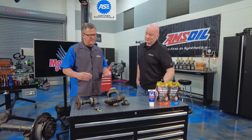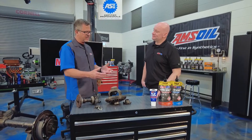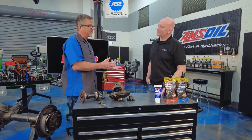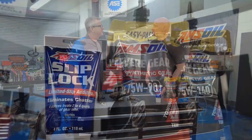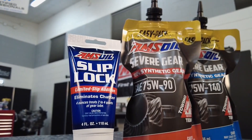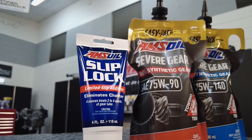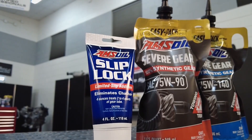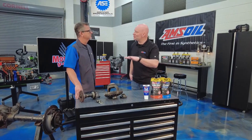Another thing is what they call limited slip — there's really no posi-track, but sometimes you have clutches and all kinds of things in there as well. And your manufacturer recommends an additive. We do have that — our slip-lock additive is designed for that. The frictional characteristics of the gear lube can cause notchiness or jerkiness, so a lot of manufacturers will recommend an additive, and we have the slip-lock that'll smooth that right out like butter.